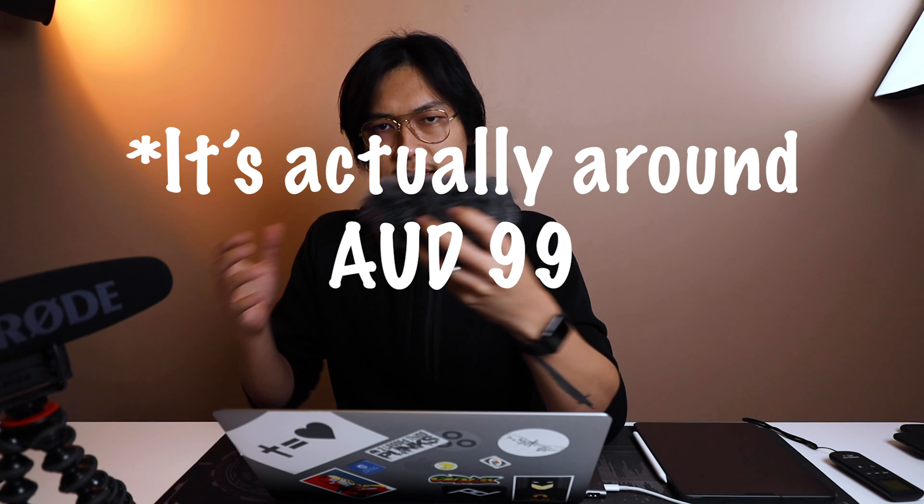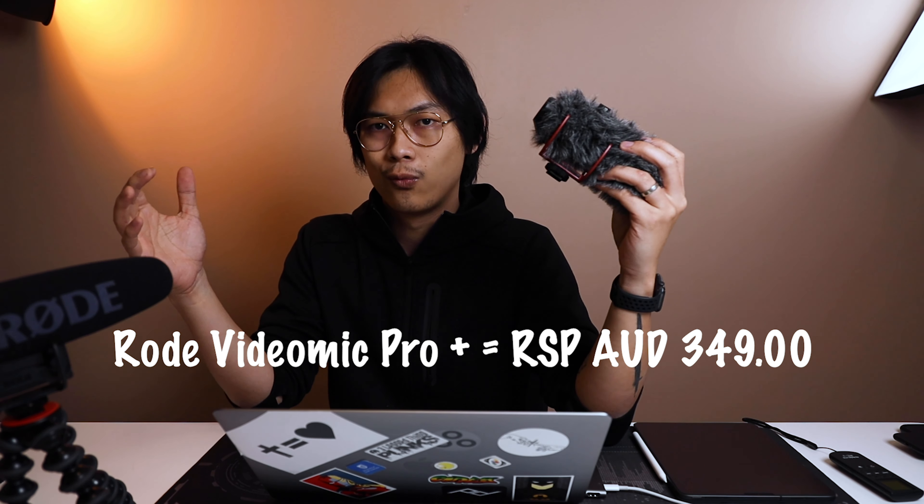In this video I want to share how the sound quality of the Video Mic Go — which is around 30 Australian dollars — compares to the 300-plus Australian dollar Video Mic Pro Plus, and why I think it's important for you to consider stepping up your audio game. Many times when thinking about investing in gear, we talk about good lighting, good camera, good lens — but I hardly hear people talking about needing a better mic.